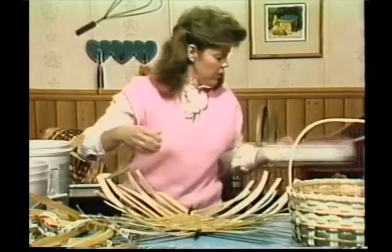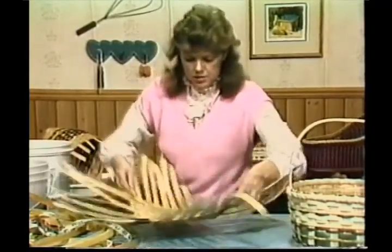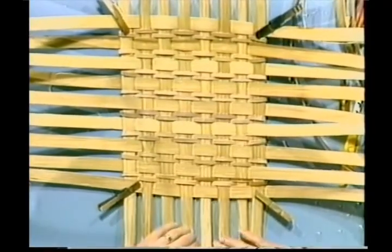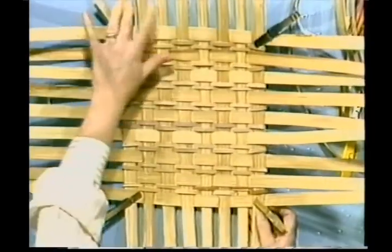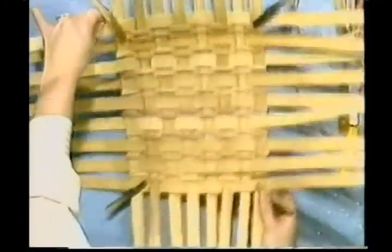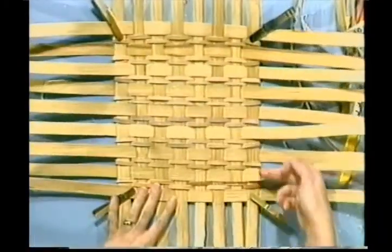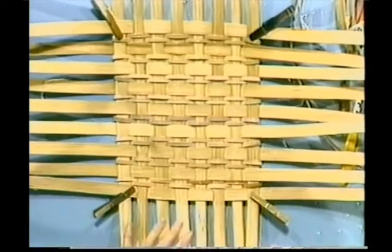Get rid of our book — we've already finished with that. These are my nine pieces here. This is the way it's supposed to look. I've woven these back and forth, and that's created my base.